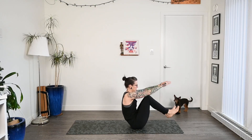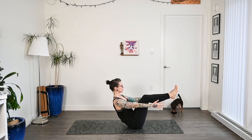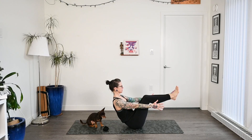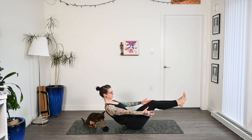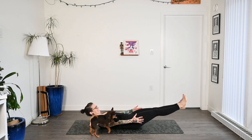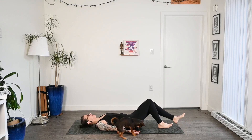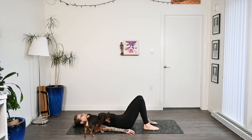And then we'll slowly roll onto the sit bones, coming into boat pose — Navasana. Keeping the legs at whatever variation you like: keeping the knees bent, or straightening the legs if you have that in your practice. Checking behind you if you're going to squish a small dog, and we'll just come down nice and slowly, all the way to the mat.